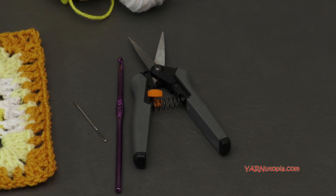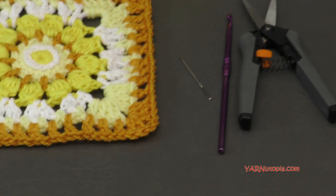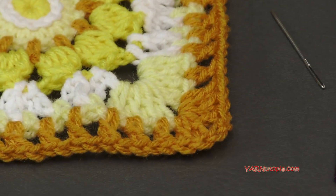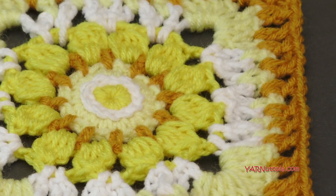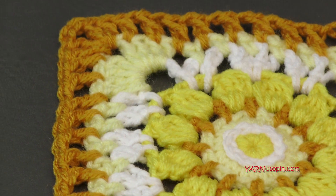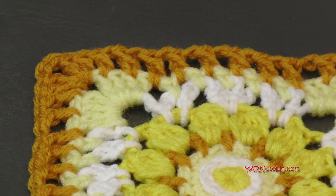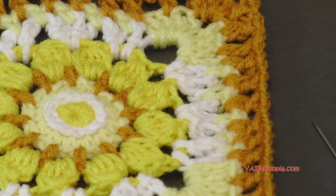These tools come in handy in the whole project of the 365 Days of Granny Squares. Before we start, I have to mention there are links in the description of this video. There is a link to the written pattern for this granny square that will go to yarnutopia.com. You will find the link also at the bottom of the 365 Days of Granny Squares page.